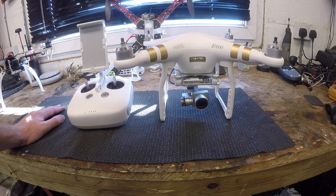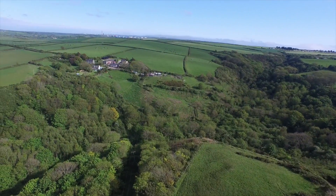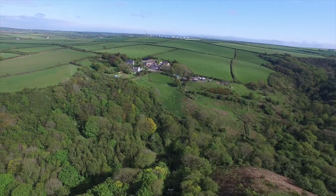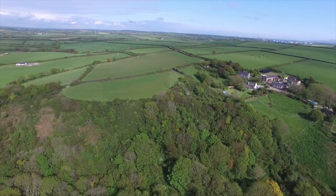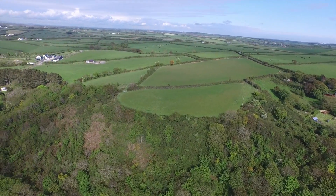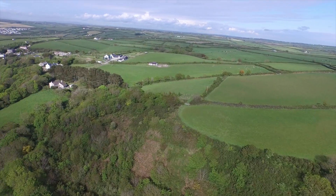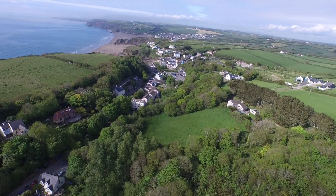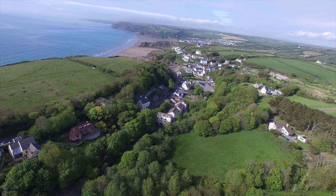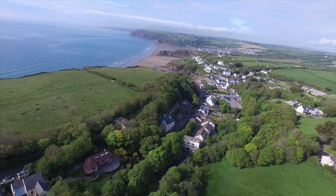The second problem is gimbal drift whilst the aircraft is rotating in yaw. Looking at this video you can see as the aircraft comes around the gimbal drifts more and more. Some drift is perfectly normal with any gimbal, but it does seem particularly bad with the Phantom 3. As you'll see, when the aircraft straightens up the gimbal doesn't react quickly and slowly returns back to level.